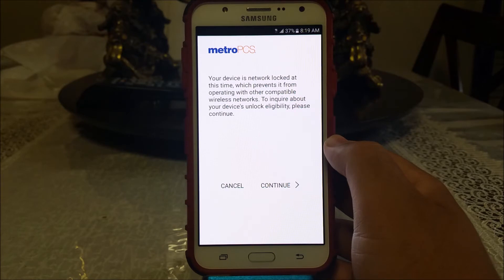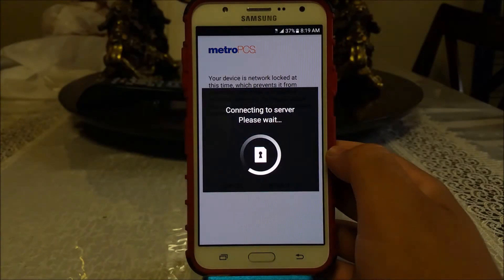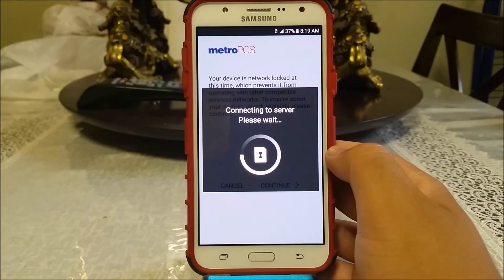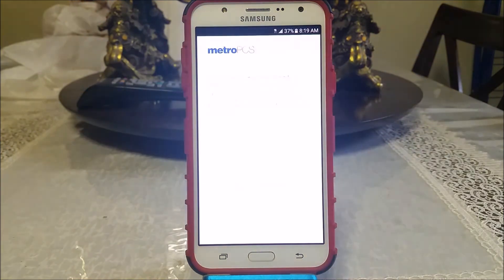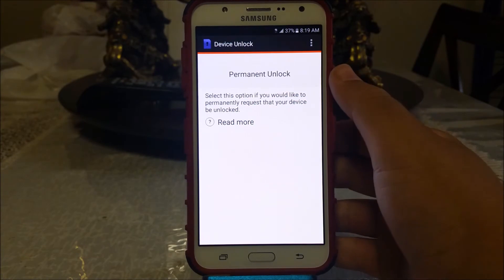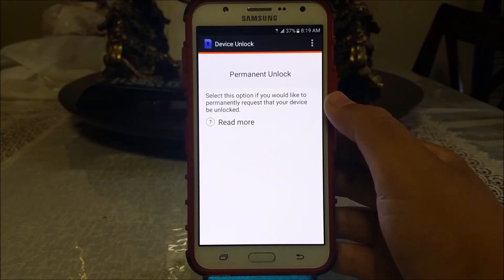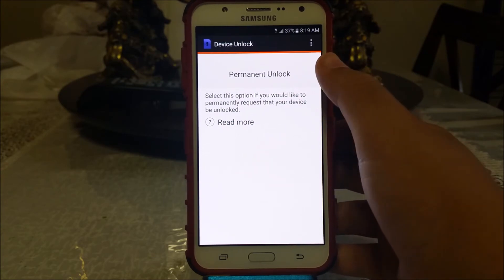To inquire about your device unlock eligibility, please continue — so tap where it says Continue. Connecting to server, please wait. As you can see, we have the option to tap where it says Permanent Unlock. It says 'Select this option if you would like to permanently request that your device be unlocked.'